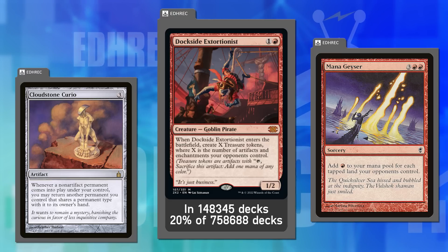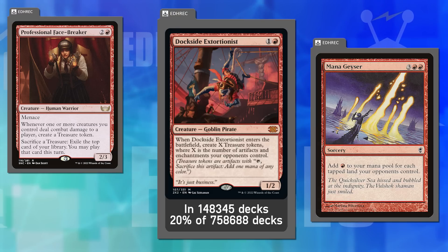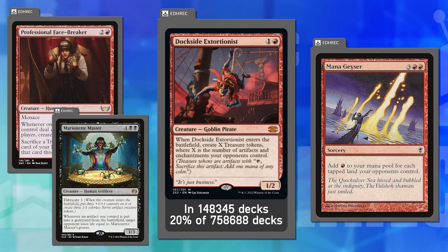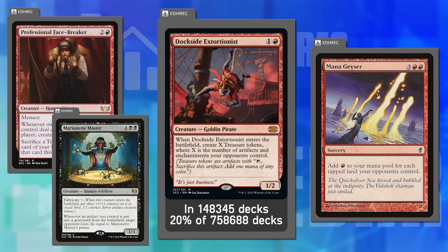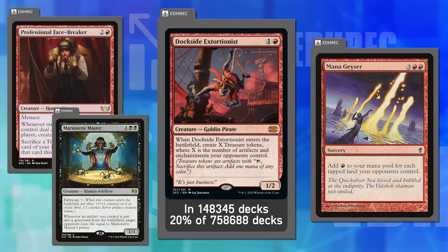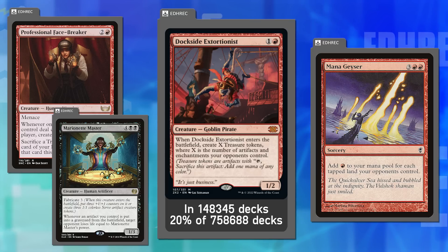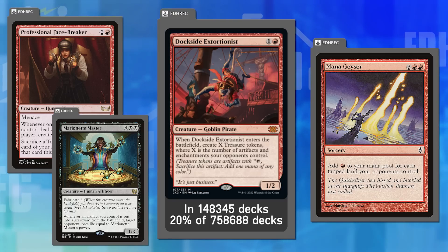The combination with Professional Face-Breaker, which turns Treasures into card draw, or Marionette Master, which leverages many artifacts, especially pushes Dockside over the edge. Joey wishes it were a cast trigger where you'd only get the Treasures if you cast it, not if it enters otherwise. When Dockside was made, no one anticipated Treasures taking over the format.